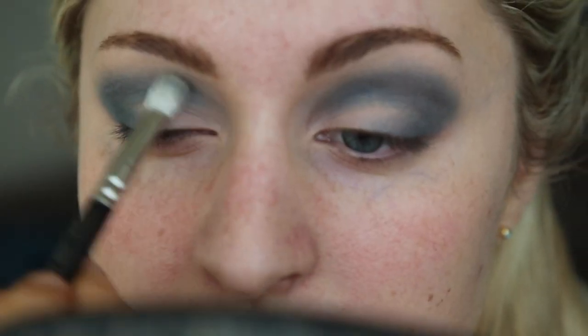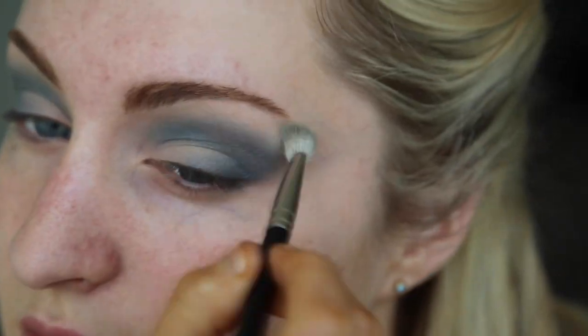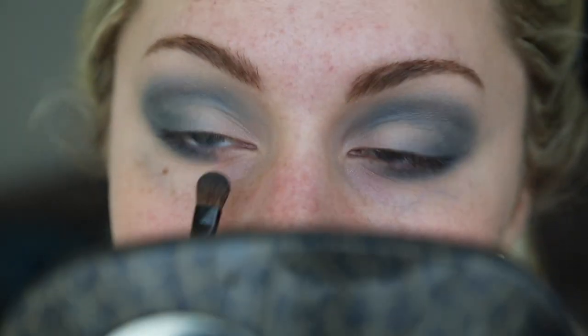Using the same shimmer colors as before to blend out the blue even more. Take the dark blue and apply it in the outer corner on your lower lash line, then take the lighter color and apply it in the inner corner on your bottom lash line. Then take a white and apply it in the inner corner just to brighten up the eye look.